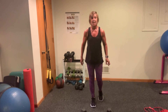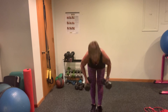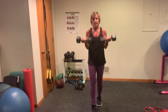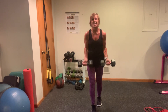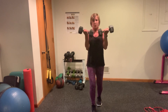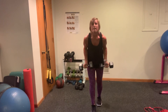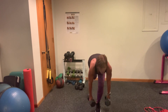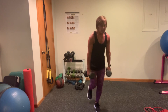We're going into our bicep curls — remember, 10 if it's super heavy, 12 if you're in the middle range. Here we go — 10, nine, eight, seven. No swinging. Six, five, four, three — I'm counting me, but you do you. RDL. Watch your head — as you come down, that head stays in alignment. Don't let it tip. I want you to really focus.